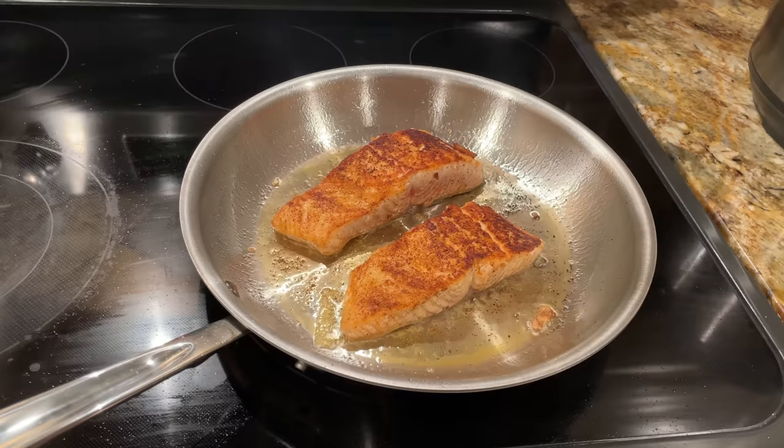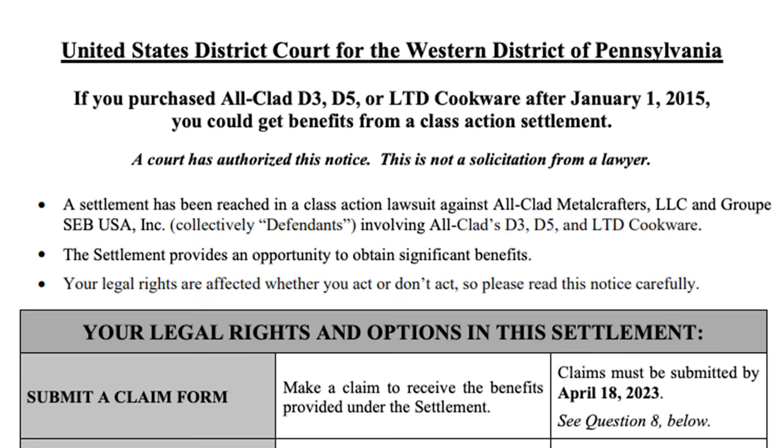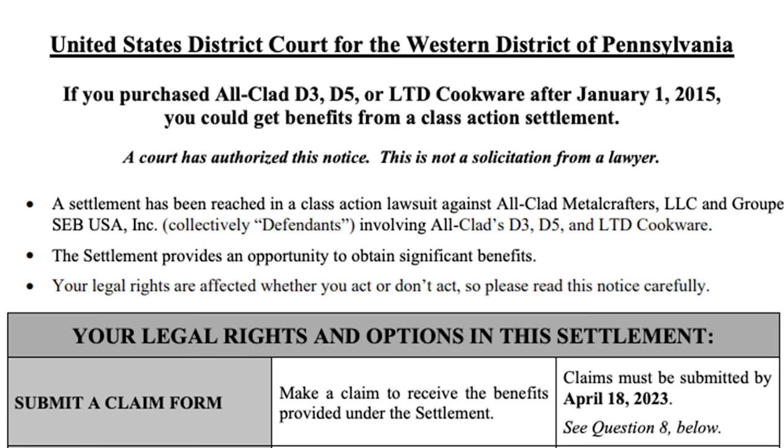You'll learn about its design, performance, and durability, and I'll show you what it looks like after almost 30 years of regular use. I'll also explain why All-Clad recently agreed to a $4 million settlement and what their biggest competitors are doing now that All-Clad's original patent has expired.